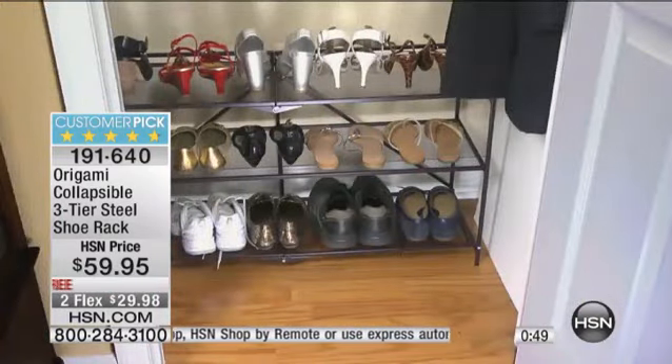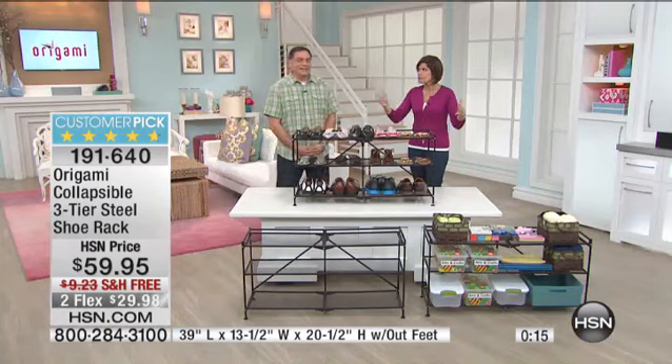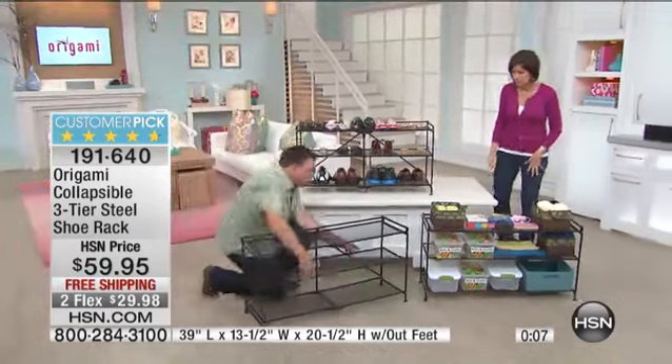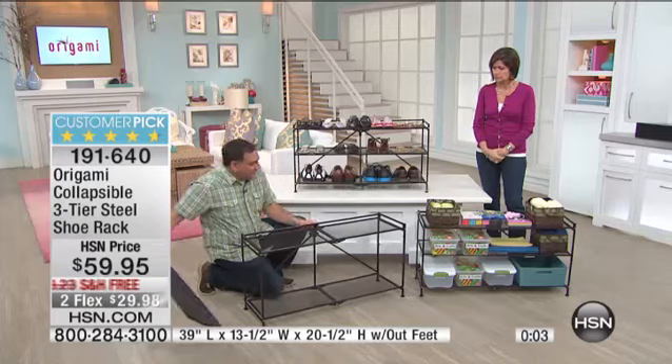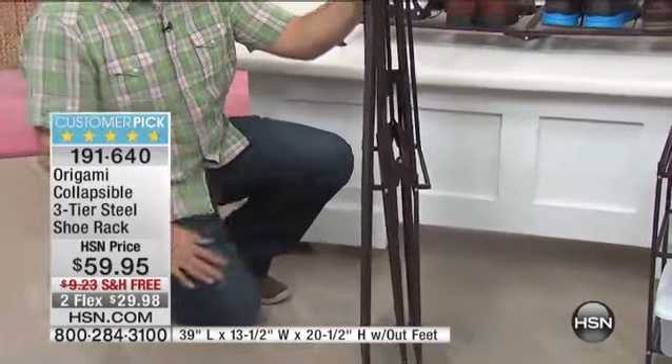If you can, express ordering at HSN.com is the quickest way through. If you have Shop by Remote or the HSN app on your smartphone, use that right now if you have any hopes of getting this because we are very, very busy. Origami is about solutions for your home — a great looking, fabulous, quality product. $59.95, free shipping, and two flex payments. Our last caller had like nine Origami products. You've got to take advantage of that free shipping. I'll just break this down real fast — that shelf comes right out like this, you pull up the toggle in the back, and that's it. Done with one hand. Couldn't be any easier.